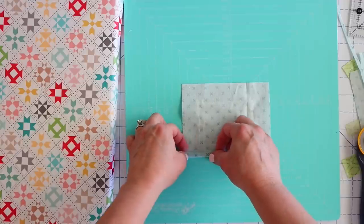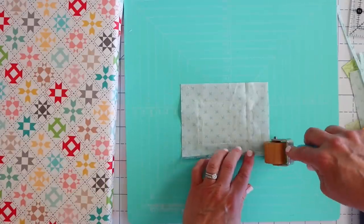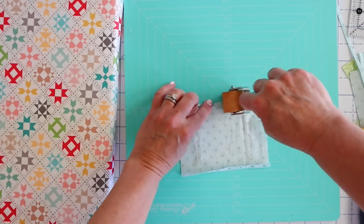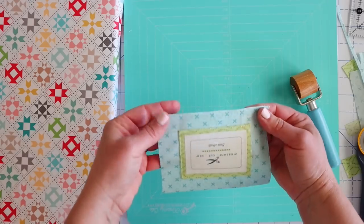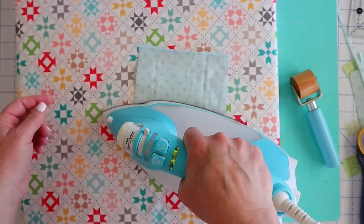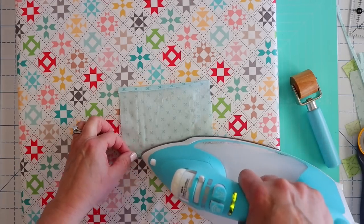By the way, if you don't want to get out your iron for this one, another handy little tool is this seam roller — you can just roll your seams. It's not always perfect; I think the iron is a little bit more accurate and gets your seams a little bit better. But if you're working with something small like this and you don't feel like heating up your iron, it kind of does a decent job. I use that seam roller all the time, especially if I just need to press back like when I'm snowballing corners. I'm going to grab my iron because I think it does a little bit better job.